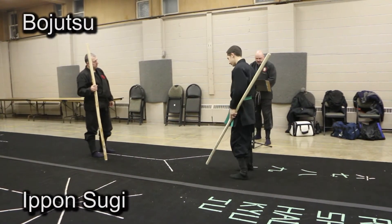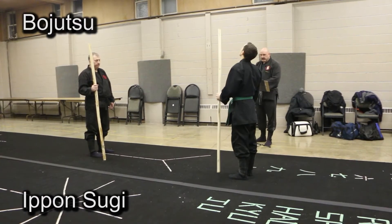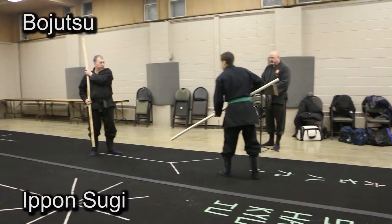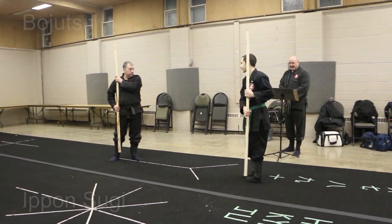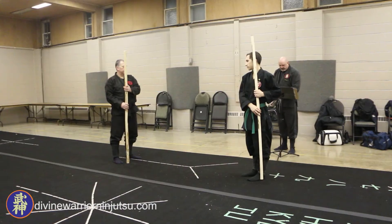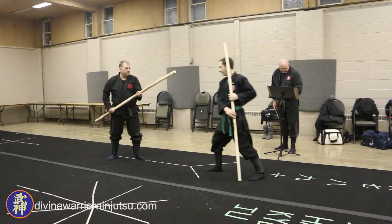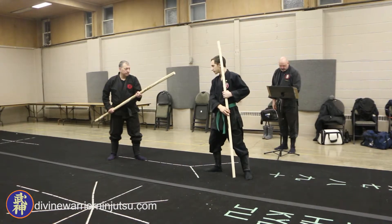Ipponsugi. Tori is in Tenchu-jin-nakamae. Uke-sensei-ga-nakamae. Tori does a right step forward, places the left knee down, and slams the bow onto the ground.